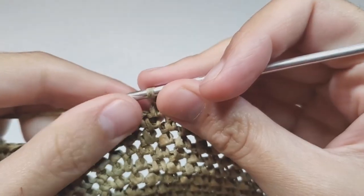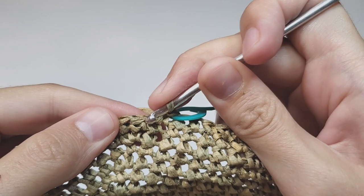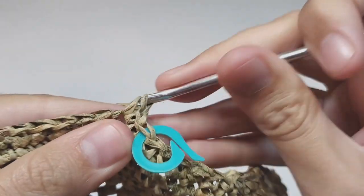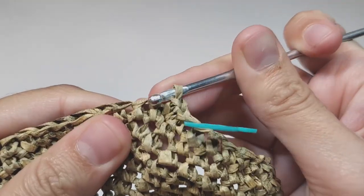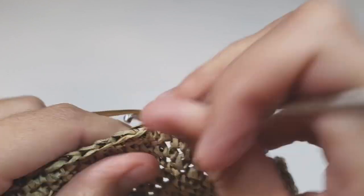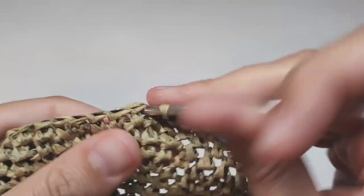Row 47: we begin with one increase, then 23 single crochets, and repeat this to the end of the row. At the end of this row you will have 150 single crochets.